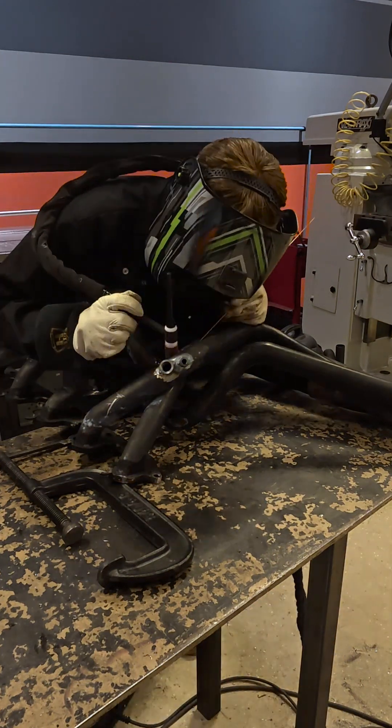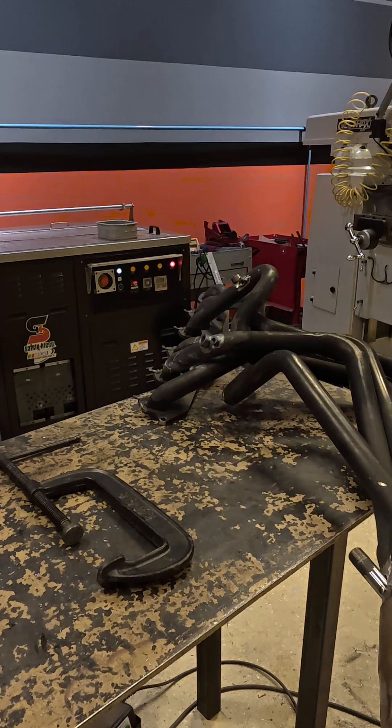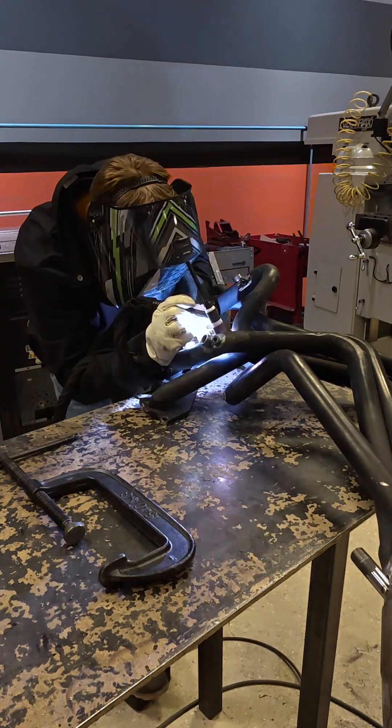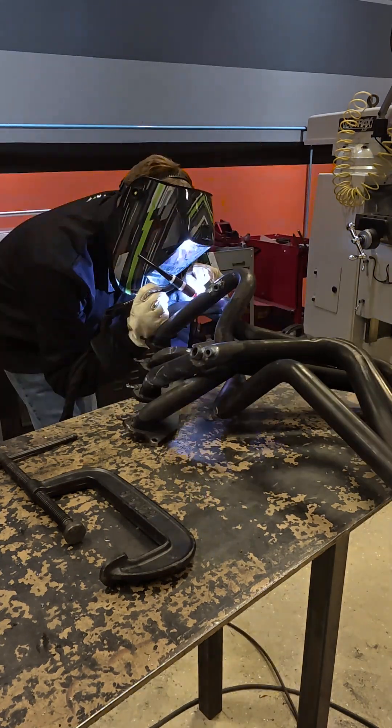We're doing this with our Corny 220 TIG welder and some ER70S-2 filler wire. We're going to go through and make sure that everything is fully welded. It doesn't necessarily have to be perfect because it's a dyno header, but we do want it to look good and seal effectively.